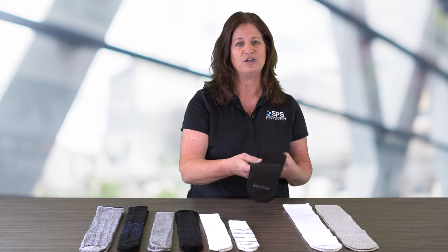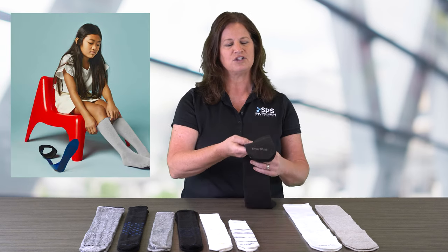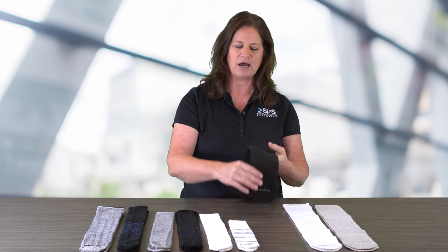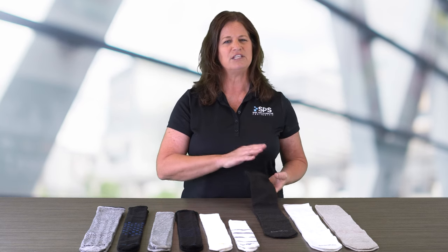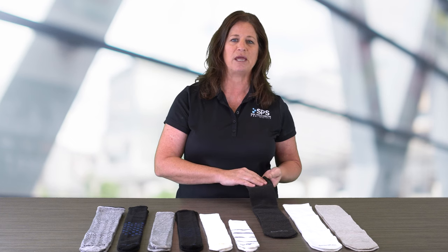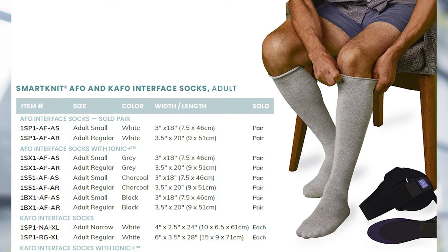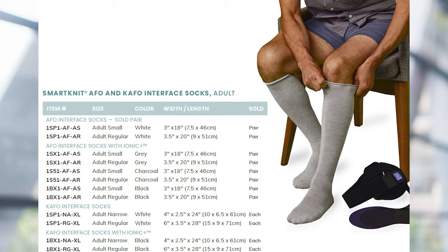I'm going to start with the KnitRight SmartKnit socks, which are used for AFOs and KFOs, and have been constructed the same way that a caterpillar spins its cocoon — starting at the bottom and working its way to the top — which allows for a really seam-free, wrinkle-free environment for the patient. It almost feels like a second skin, is very soft, and wicks away perspiration very nicely. SmartKnit socks come in various lengths and allow the patient to fold the top portion over the proximal section of their device.